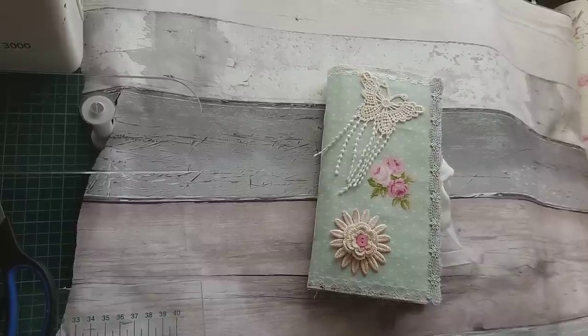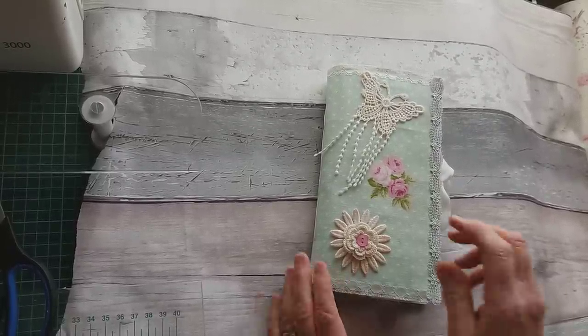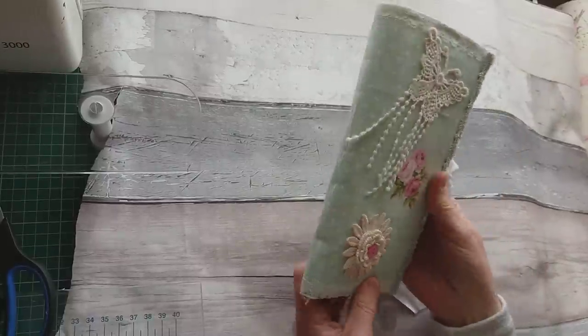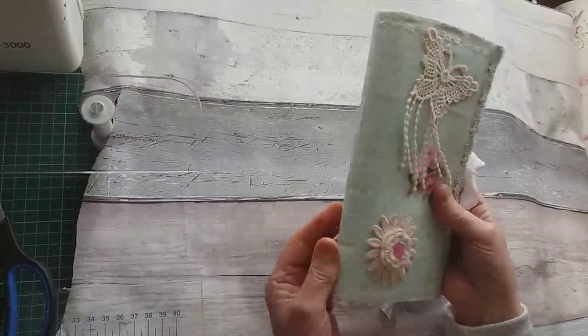Hi, it's Marie here again. Just a very quick journal share with you. This is one I've just been working on the last couple of days. It's basically described as a shabby chic style.